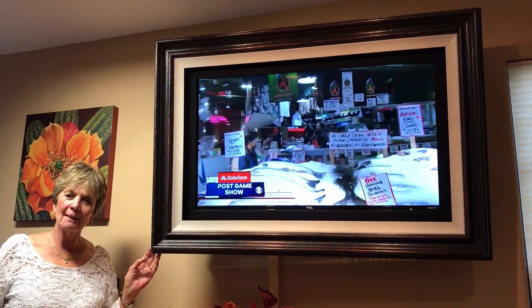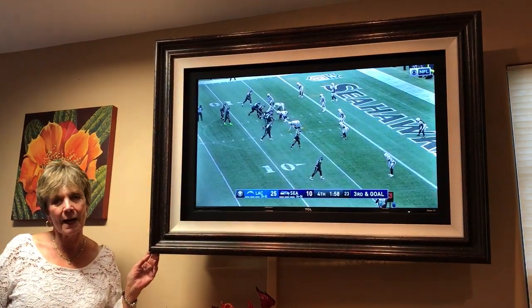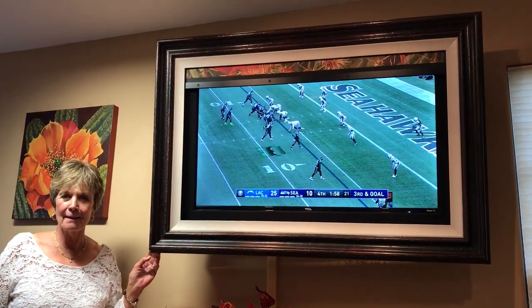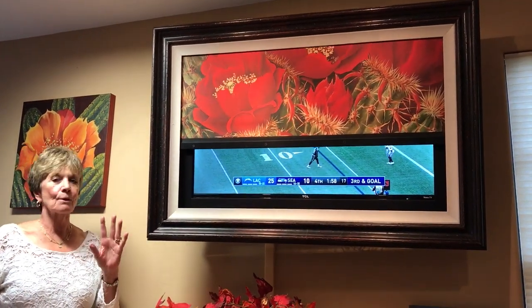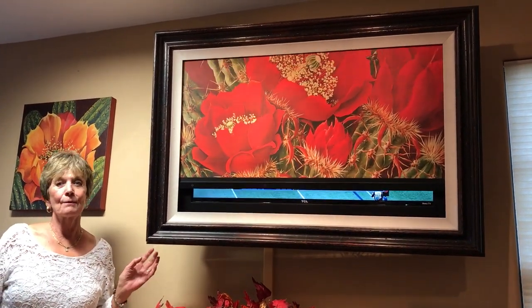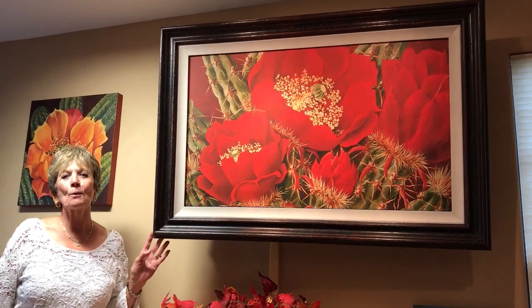Come see our showroom model at the studio this weekend at our open house, Saturday and Sunday from 10 to 4. You can see all the choices of frames, all the choices of artwork. We'll have some great specials. We hope to see you then.